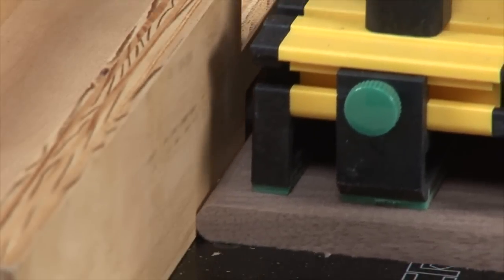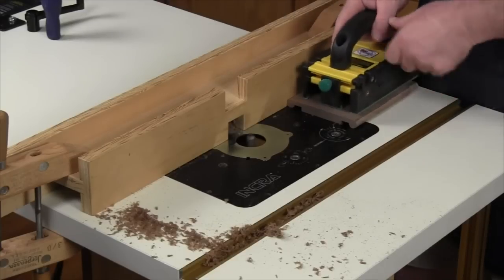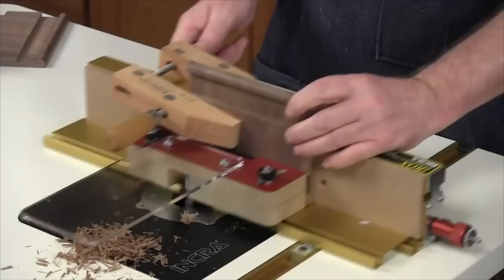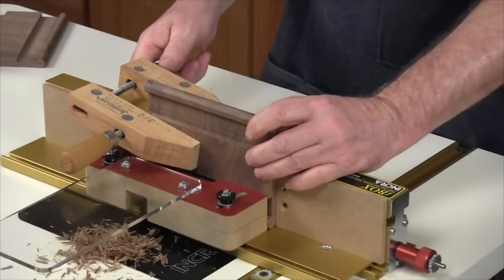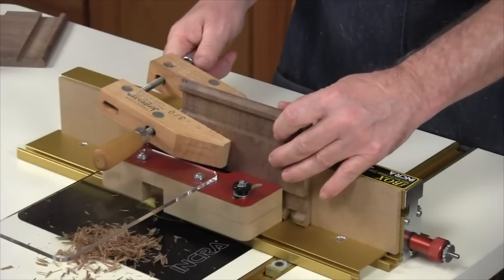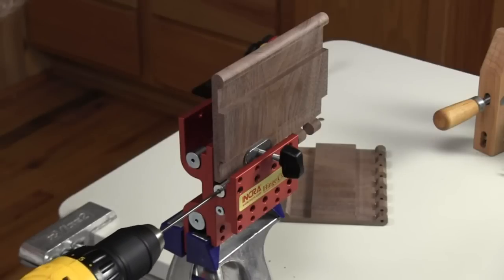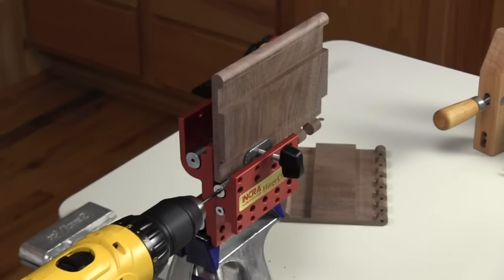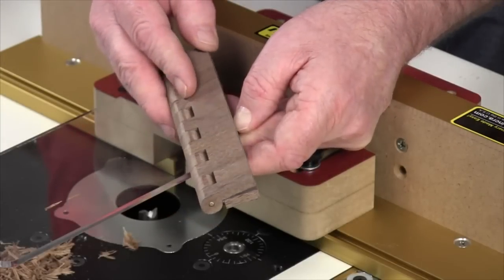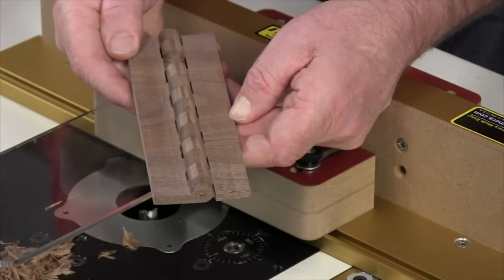Just cut out the blanks as described in the INCRA Hinge Crafter owner's manual using your router table fence or the auxiliary fence design shown on page 8 of that manual. Then use the iBox as a substitute for the INCRA Vent system to cut the finger joints. It's really as easy as it looks and the Hinge Crafter makes drilling perfectly centered pivot holes a simple task using your hand drill. Give it a try and these beautiful hinges will make a spectacular addition to your next box project.